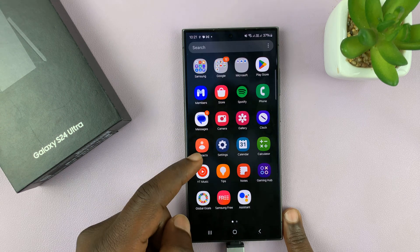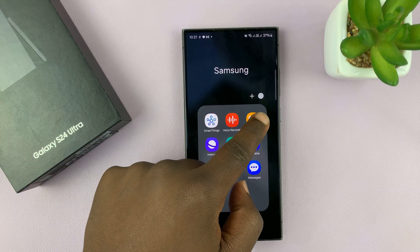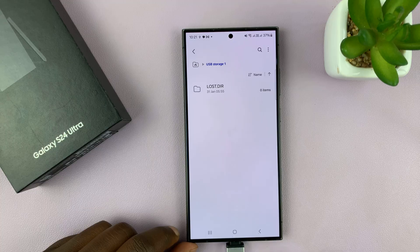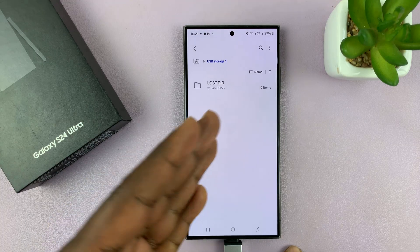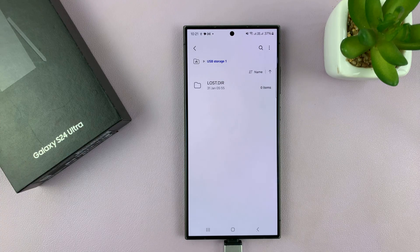Once you do that, your phone should detect the flash drive. Then go to My Files — just open the Samsung folder, find My Files, tap on that, and go to USB Storage. That's where all the files and folders will be. You can copy files from the flash drive to the phone, and from the phone to the flash drive.